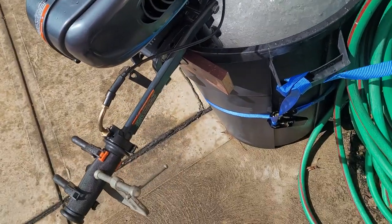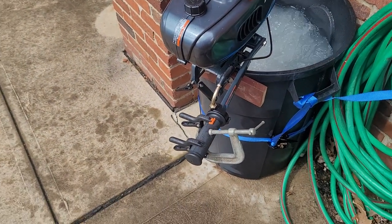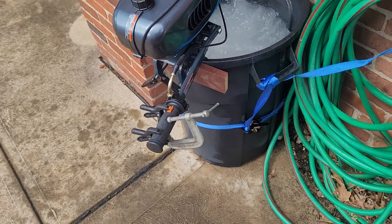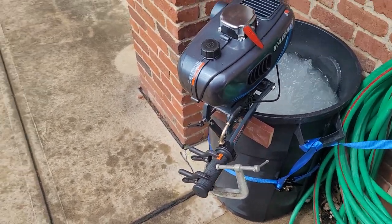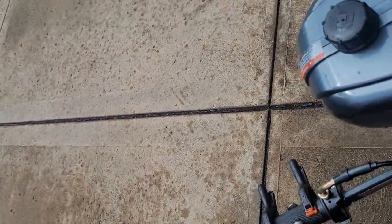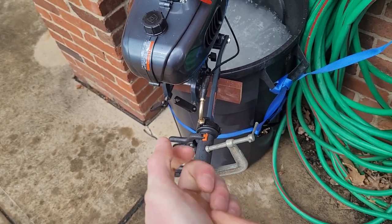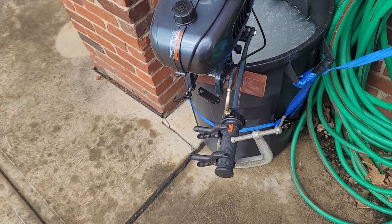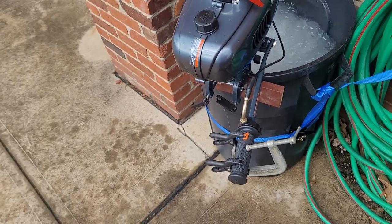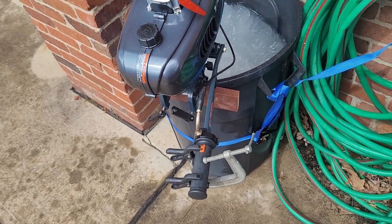Also, use a ratchet strap for the garbage can because the water is moving a good bit and it'll be shaking it all over the place. Additionally, every now and then check the water temperature because it does get hot after you run it for a while, with all that energy from the propeller. Once it gets hot enough, definitely dump it out, change the water, and fire it right back up.